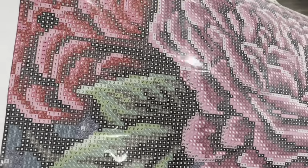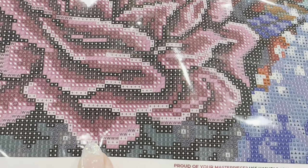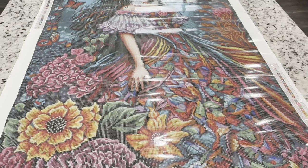Up close you can see the printing — it is so clear. These are my favorite canvases to work on because of the clear symbol printing. Even those white printed symbols that I find can be difficult are just very nicely printed on these canvases.